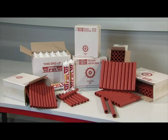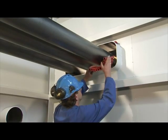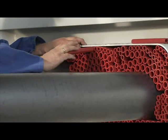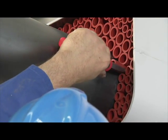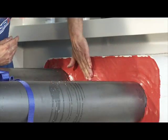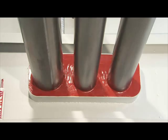The Noferno sealing system is used worldwide for the sealing of penetrations carrying several pipes. The system combines optimum durable sealing with ease of installation. Installing Noferno is an easy job thanks to the limited number of components needed to realise a fire safe, gas and watertight sealing.